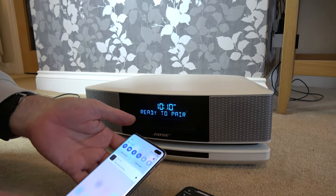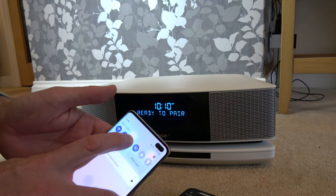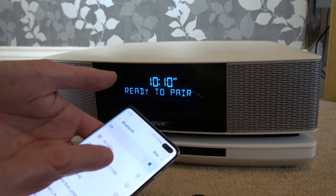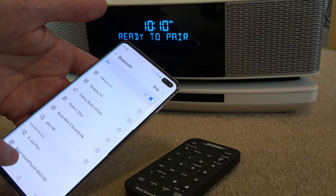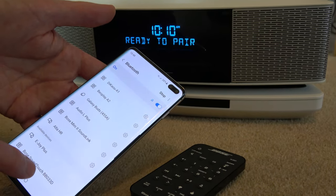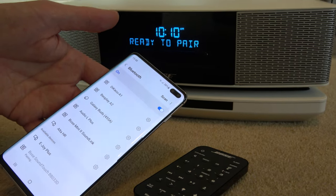So we're going to scroll down from the top of our phone and go into the Bluetooth menu by holding it down. And if we go all the way to the bottom, you can see Bluetooth is turned on. It will come up here as Bose SoundTouch, so it's already found it under available devices. Click it there, it says pairing.